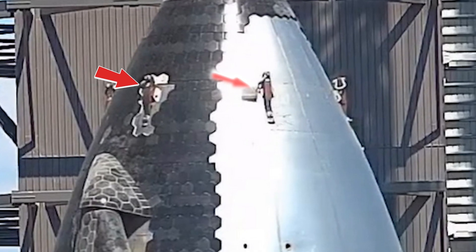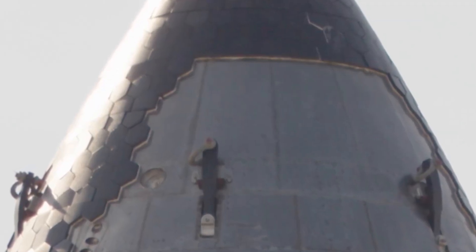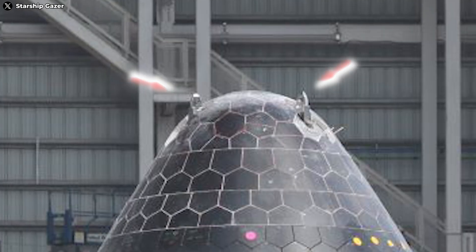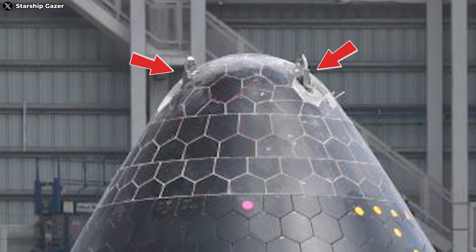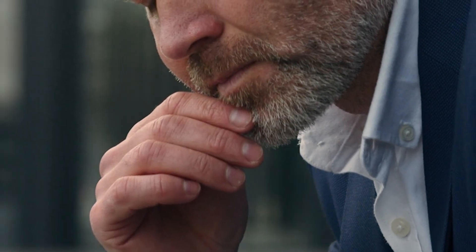Large welds and sharp surfaces on Starship are the biggest heat concentration points, and their roughness makes it difficult for the heat shield to cover them effectively. Since these lifting points are no longer in use, removing them enhances performance and safety. There's also another intriguing new detail: three small protrusions at the top of the nose cone. We don't have definitive information on their exact purpose, but if they're there, they're there for a reason. I need more information to determine what exactly they are.